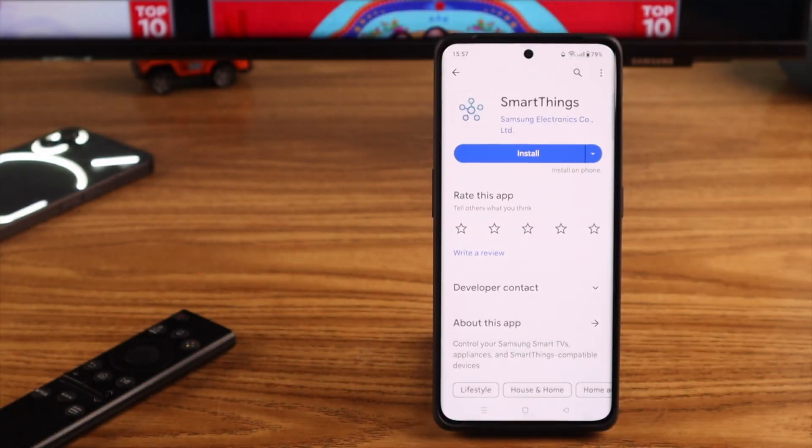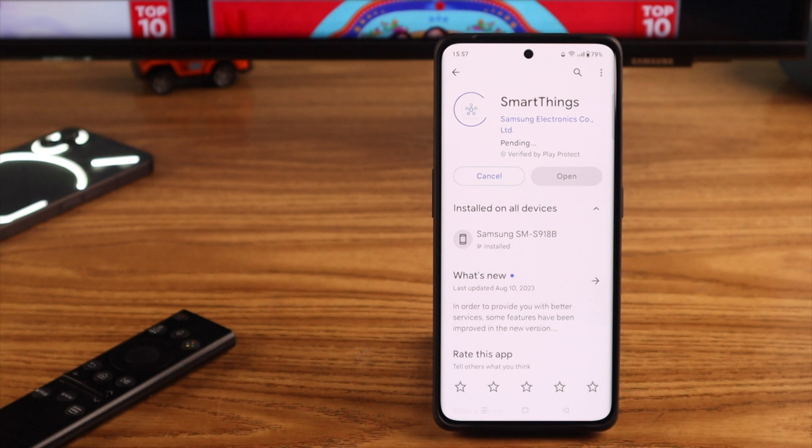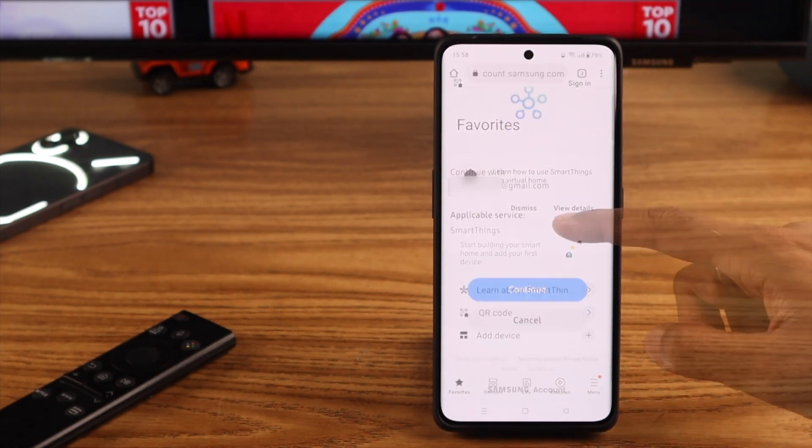First, we will install the SmartThings app from the Play Store. Then go ahead and log in to your Samsung account.